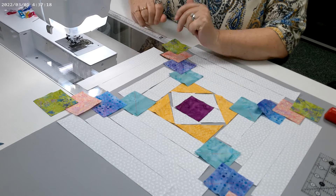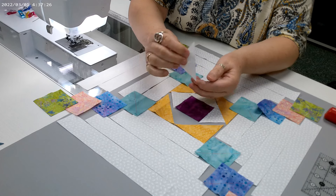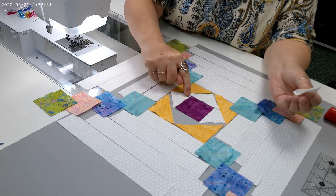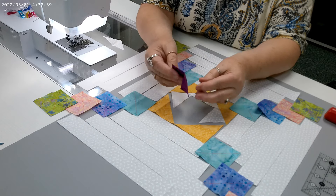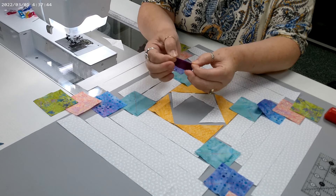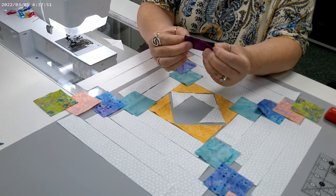We're going to begin in the middle, taking our center square and our first light triangle. Fold the longer edge of the triangle in half and crease it with your fingers to find center. Do the same with the square — fold it in half and crease, then fold it in half the other way, both horizontal and vertically, and crease with your fingers.